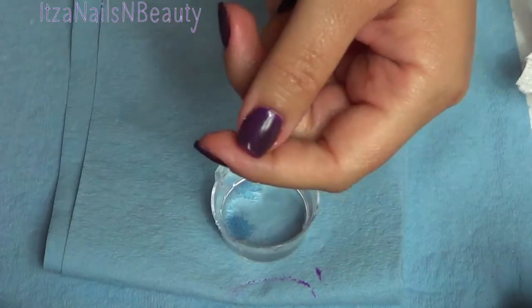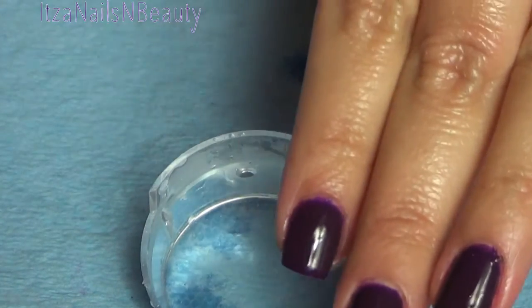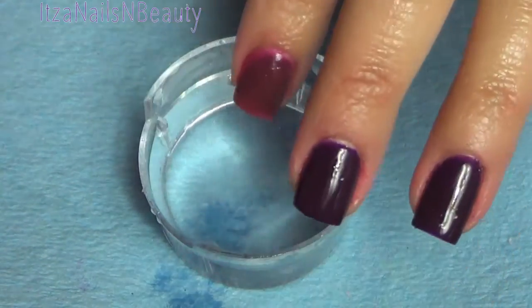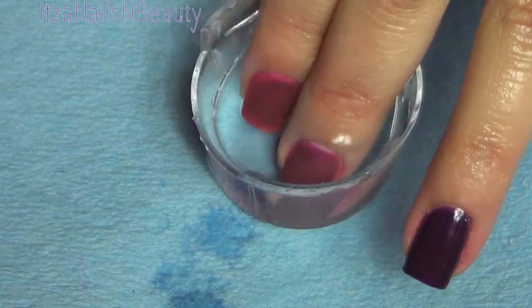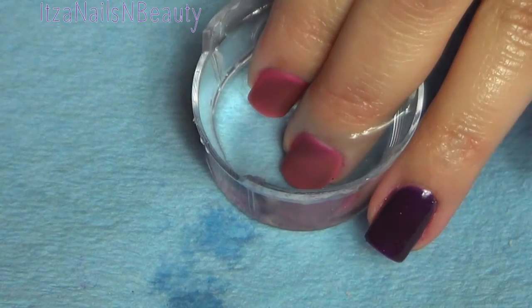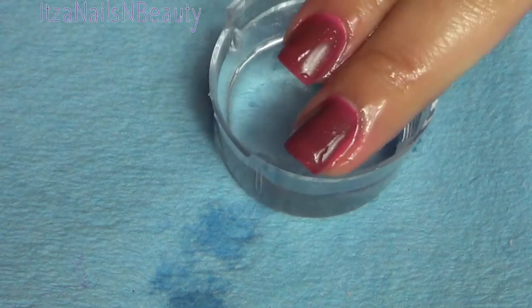Here's the finished product. I've applied some lotion and some cuticle oil and I am done. These are the color-changing ones — in the cold they are that deep beautiful purple color, and when it's at a higher temperature it turns into this nice mauve-y pink color. It's very beautiful and it has some light shimmer.